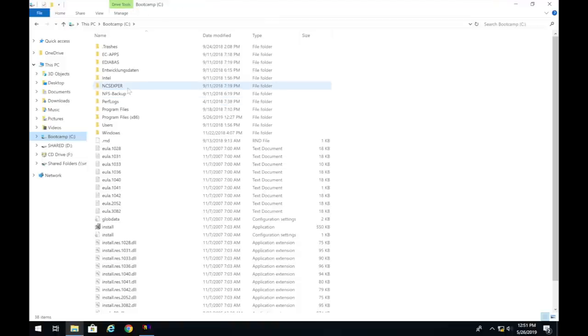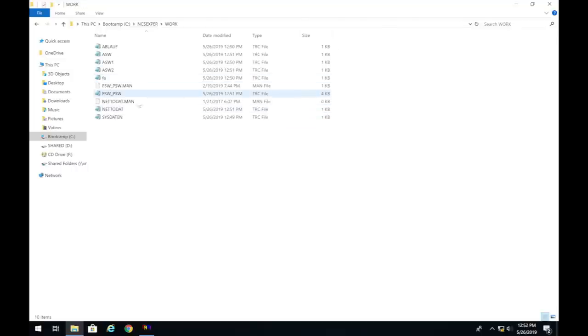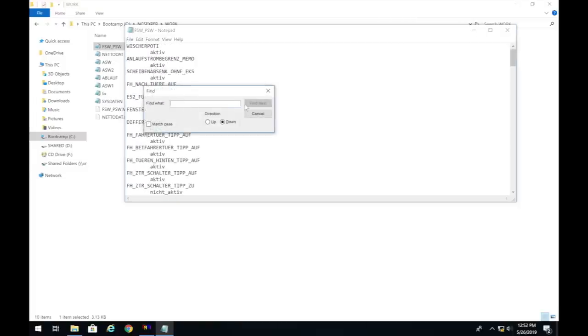After coding ends, go to your C drive, find the folder called NCS Expert, then open the Work folder. Look for the FSW_PSW trace file — sort by date modified and open today's file with Notepad. These are all the coded settings for the car. Use Find (Command/Ctrl+F) to search for the specific parameters we need to change.